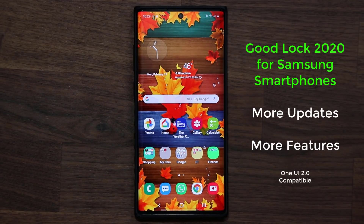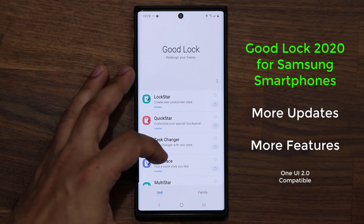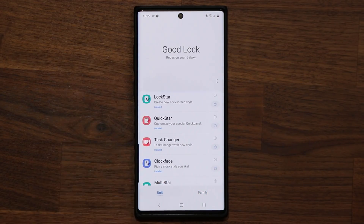Hey guys, Sock here from Socky Tech, and in today's video we're going to be talking about GoodLock 2020. We do have some brand new updates. Just recently it got updated, so it's fully compatible with One UI 2.0. Over the last few weeks we've been getting steady updates that are bringing back all the features of GoodLock, both on the unit side and the family side.